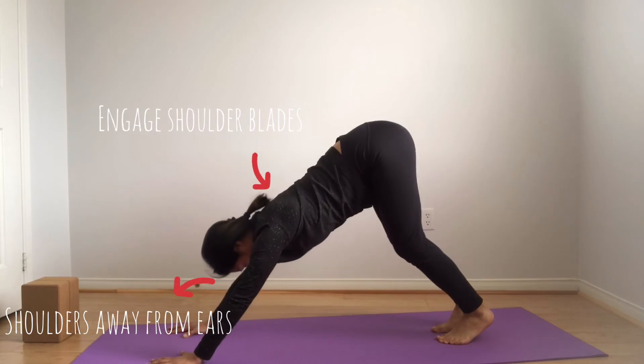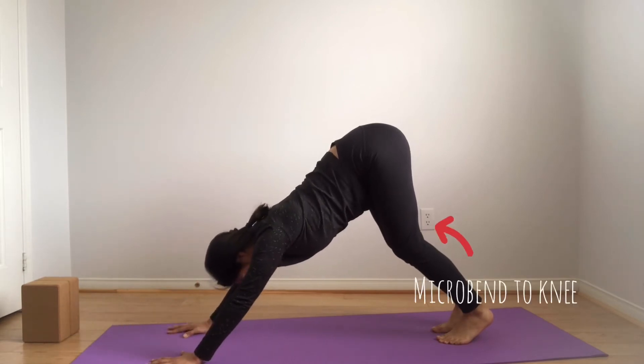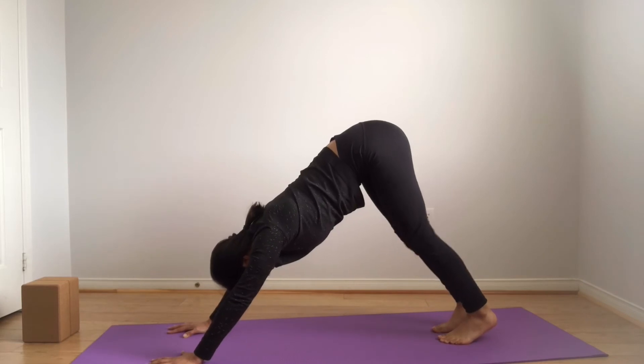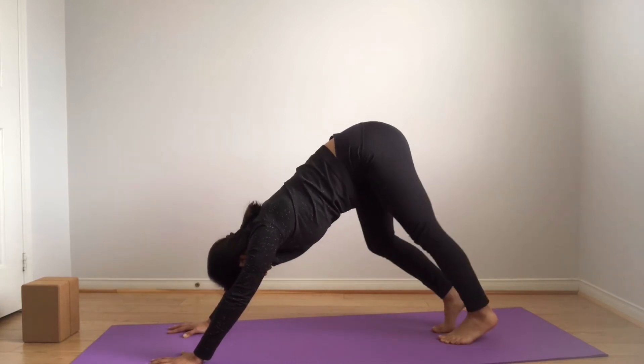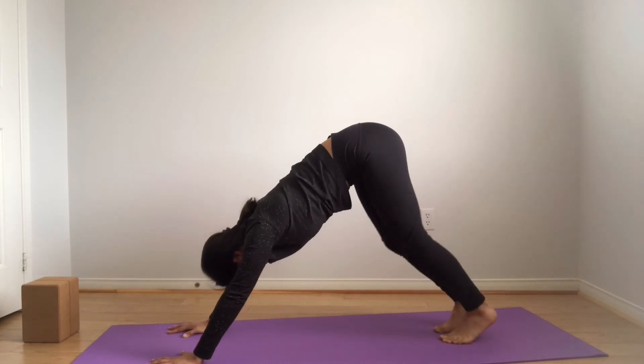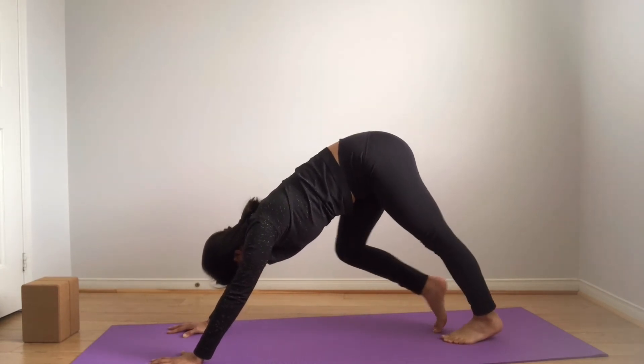Keep your shoulders engaged and draw your shoulders away from your ears. Remember to keep a slight bend into your knees. You can pedal out your feet and shift your hip from side to side for a few more breaths. Do what feels most comfortable for your body.